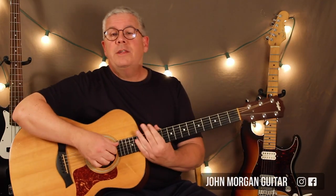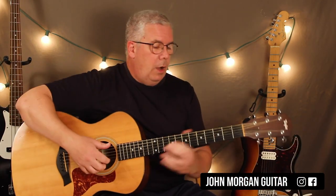Hi, welcome to Lessons with John. Today we're going to try Santa Lucia. We're going to do it in the key of E.